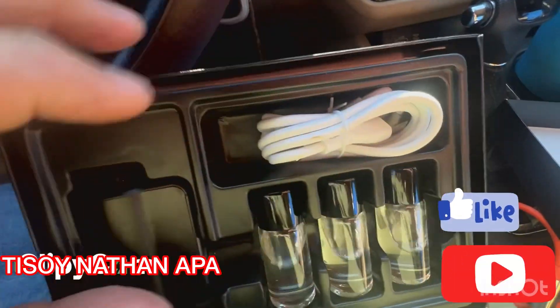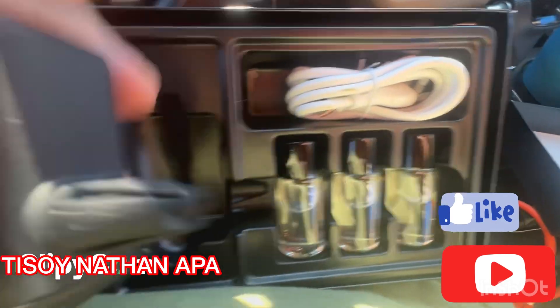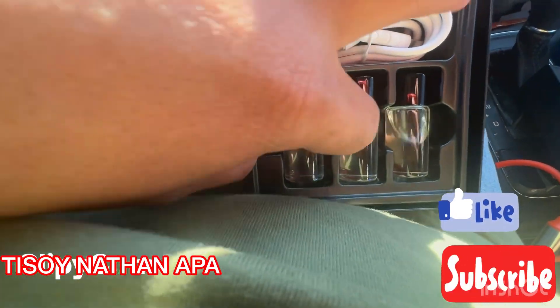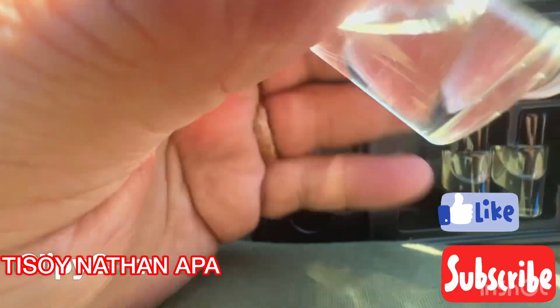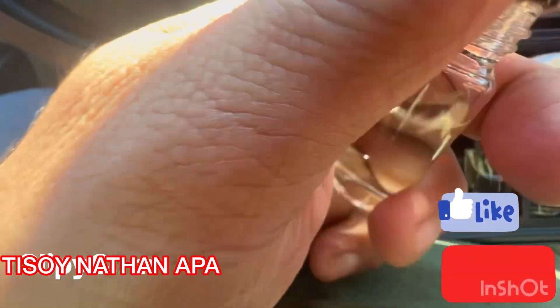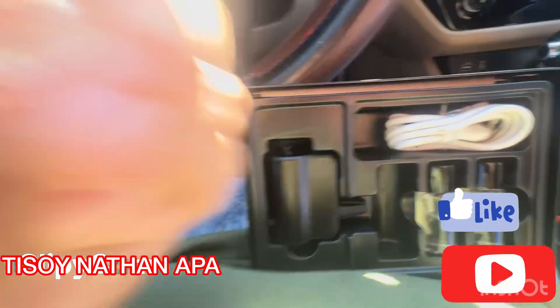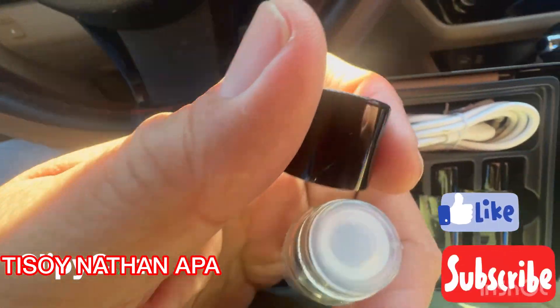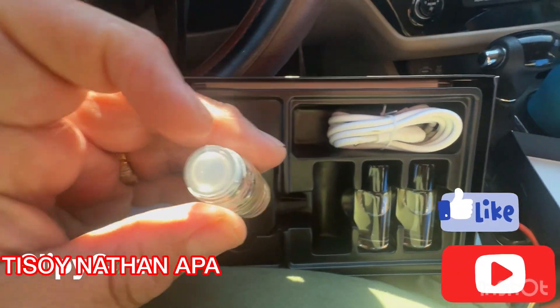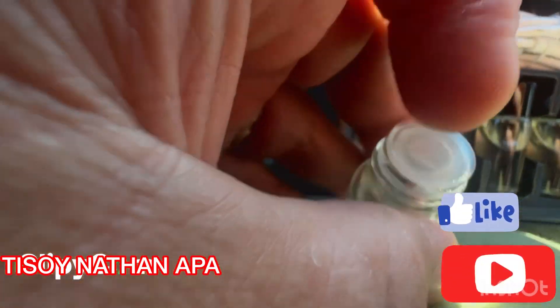To get started, you need to insert the cologne. I already smelled this cologne — it smells really good, like a men's cologne, but it's made as an oil. All you need to do is remove the protective lid.